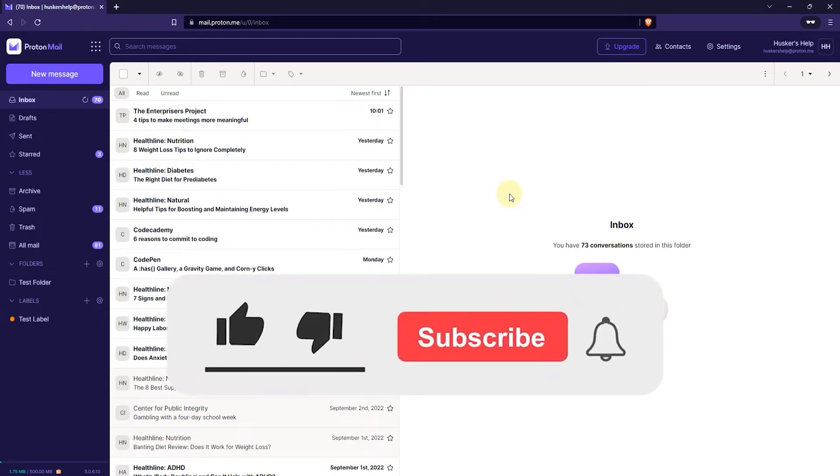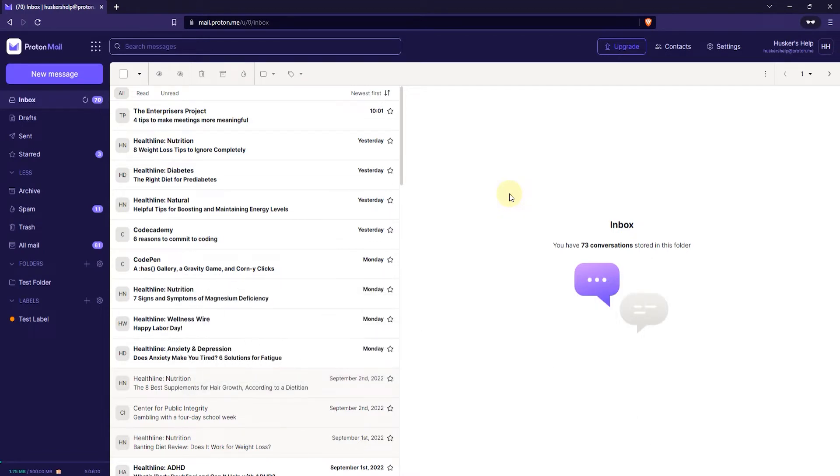In this tutorial I'm going to show you how to print emails in ProtonMail and it's pretty simple. What you want to do first is log into your webmail and once you've logged in go ahead and select an email from your inbox or archive or wherever you want to print it from.